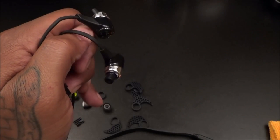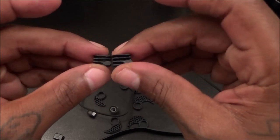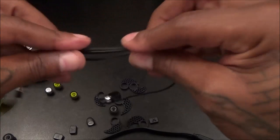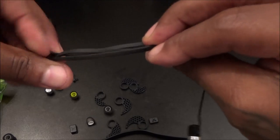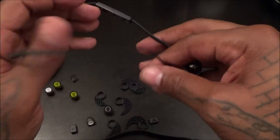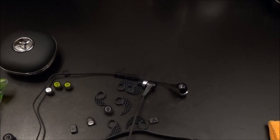You also get two cord management clips. If you have a smaller neck and there's too much cord hanging in the back, just fold the cord over and clip it into place to shorten it up. For bigger guys like me with a larger neck, you can just tuck the cord into your shirt. Now I'm going to pair these with my phone, then I'm going to go outside, run around the block, do some push-ups and pull-ups, and get back to you on how they perform.